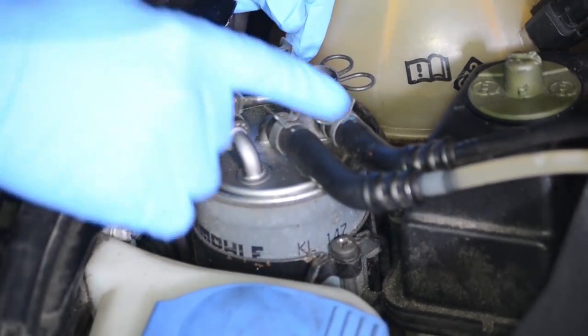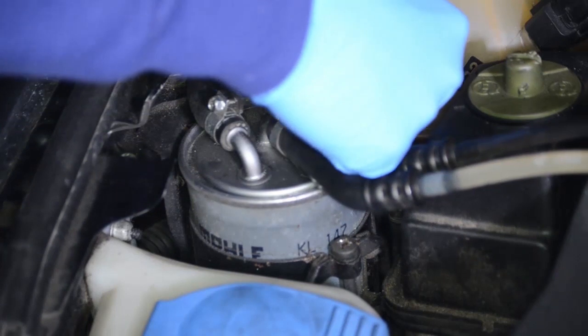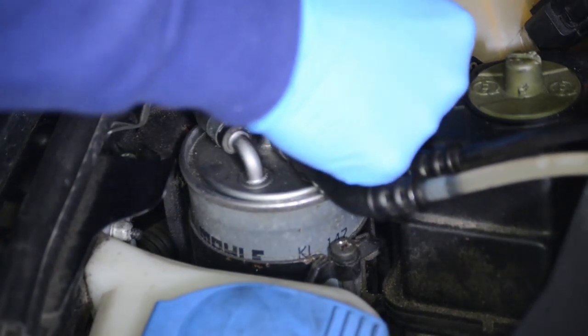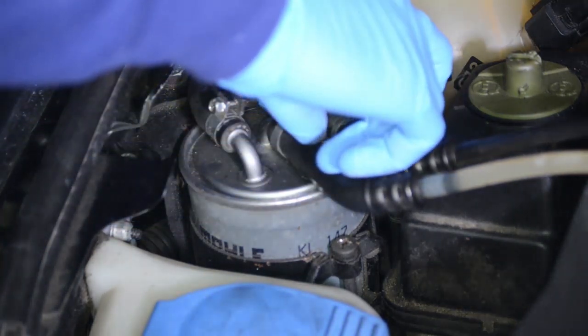Step 1 is to disconnect the control valve. The control valve is a T-shaped tube at the back of the fuel filter. Remove the retaining clip and gently remove the valve from the bracket.